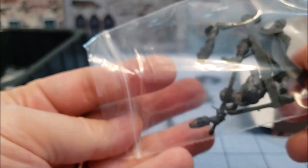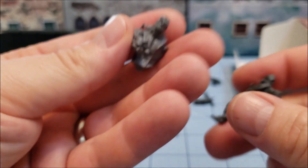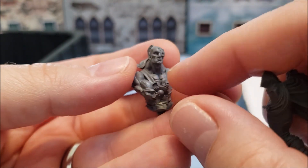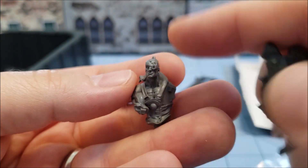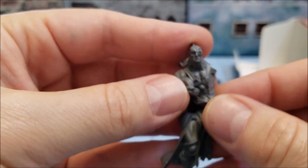And here's our other one. I'm getting into quite a few pieces. Again, with his cybernetic eye.